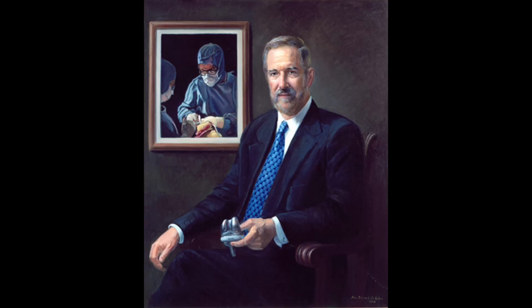There's another type of alignment philosophy called anatomic alignment, pioneered by Dr. Hungerford and Dr. Krakow. This was more in line with trying to keep that oblique joint line, and they made some different cuts at a couple of different angles to try to restore it. But this was again a two-dimensional look at the knee.